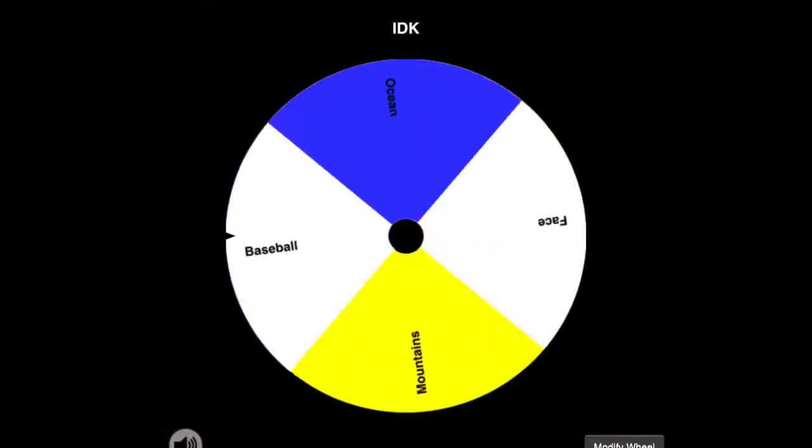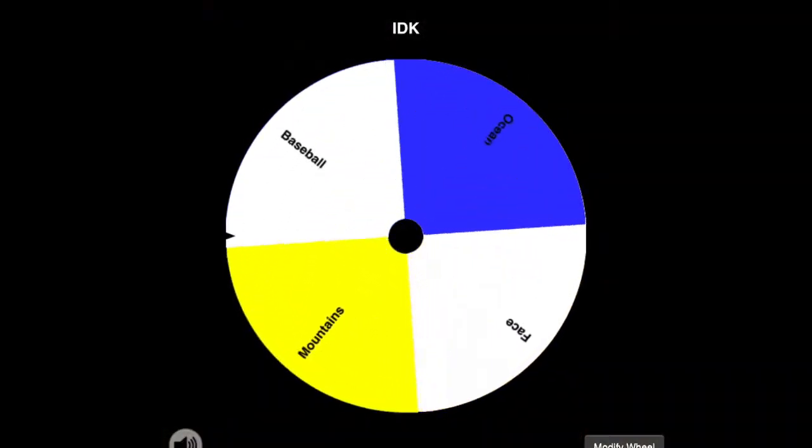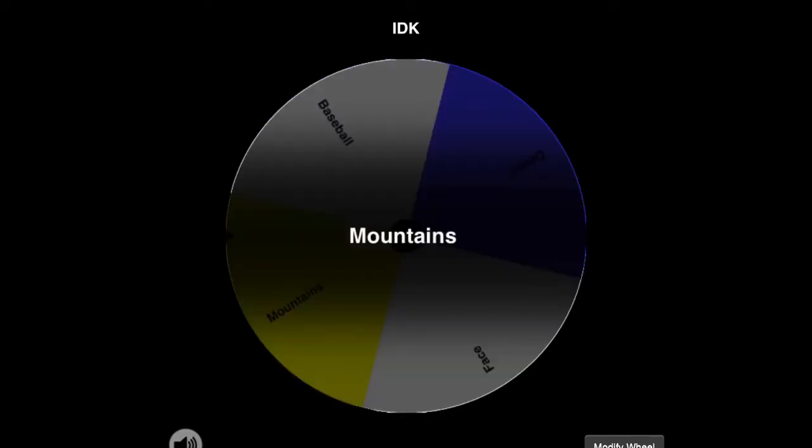Welcome to my channel. Today I'll be drawing things from memory only — no reference pictures. I already have a list of items on the spin wheel, so let's head over there and spin it. Let's see what we're going to draw — we're going to draw a mountain range.